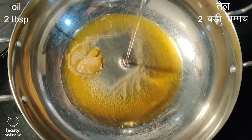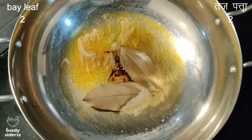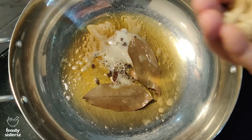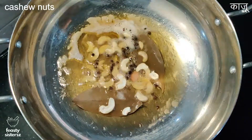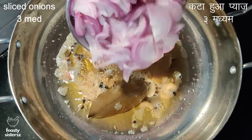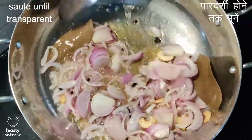Heat 2 tablespoons of ghee and 2 tablespoons of oil in a kadai. Add 2 bay leaves, 4 to 5 cloves, 1 teaspoon of peppercorns, and 1 inch of cinnamon stick. Add a few cashew nuts and fry till golden brown. Then add 3 medium thinly sliced onions and fry them till transparent.